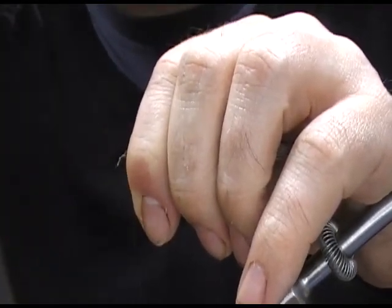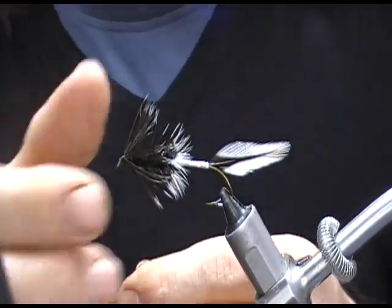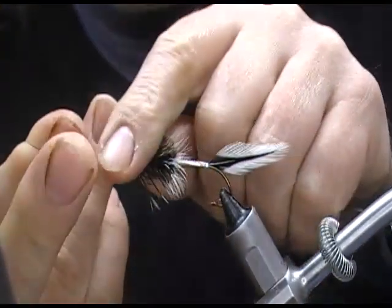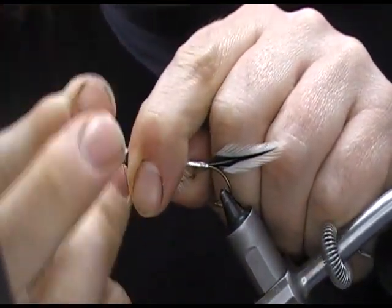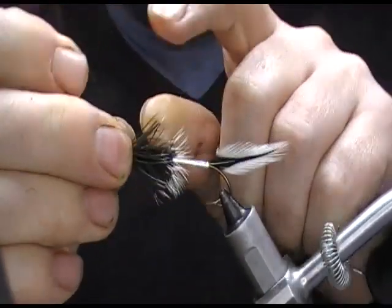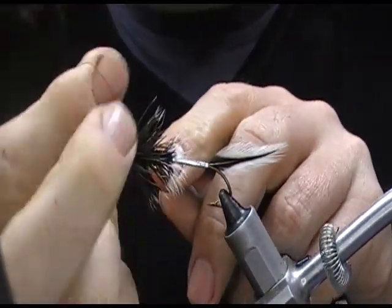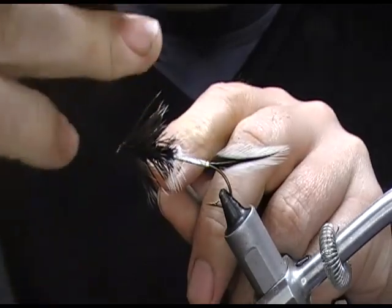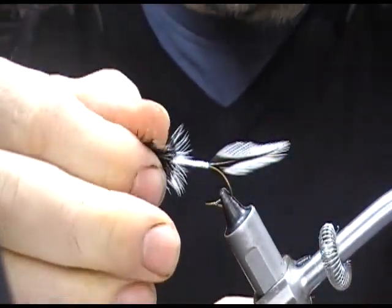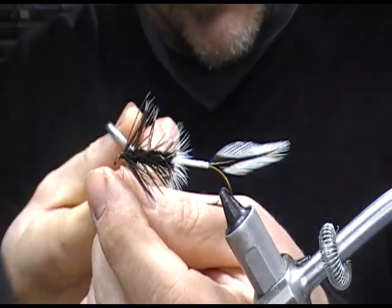The advantage of making all your tie-ins as neat as possible is that the head ends up as small as possible — then you can choose to make it bigger if you want. A lot of people, especially when starting out, cram the eye and get too much material in there and end up with a massive head they can't do anything about. You can always make a head bigger, but you can't make it smaller, so start as small as possible and build up to whatever size you want.